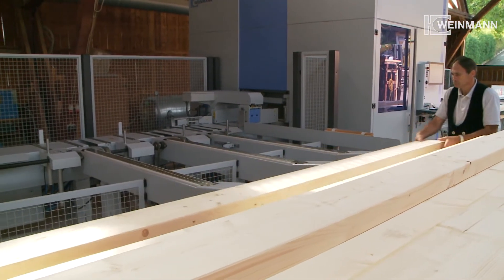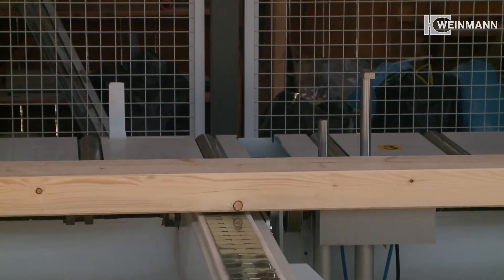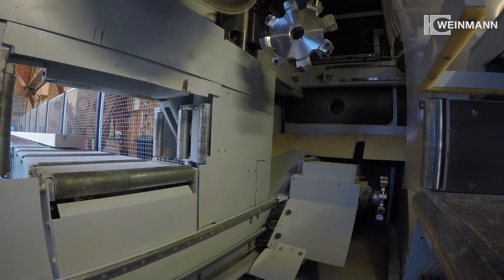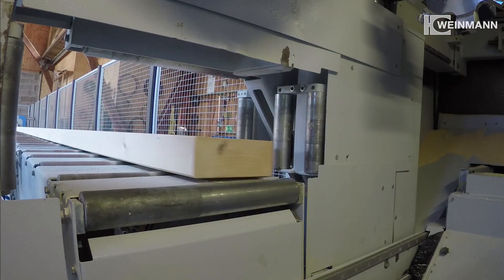The beams to be processed are fed to the machine by a stainless steel chain, which reduces cycle times and optimises the workflow. The feeding arm safely keeps the components in position and ensures the machine's high processing precision.